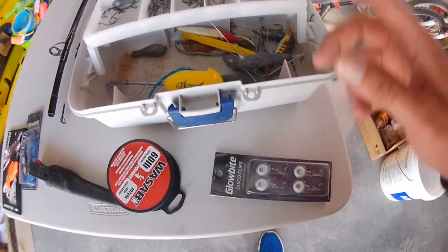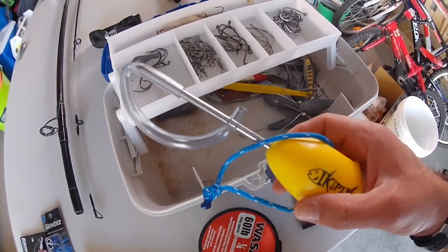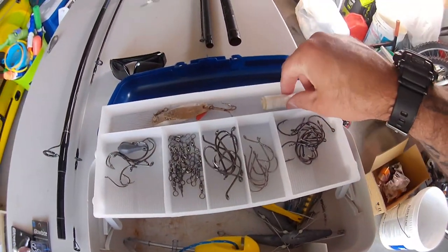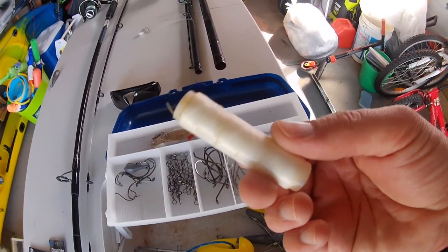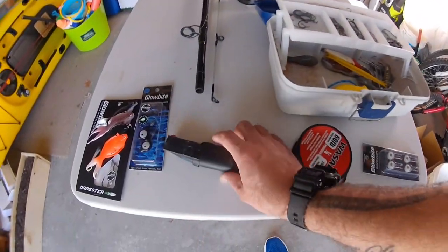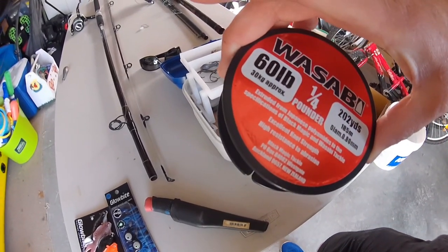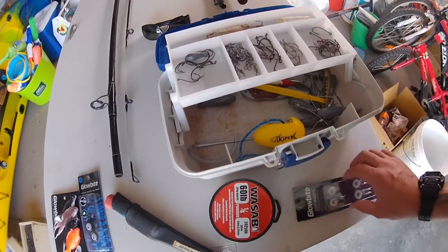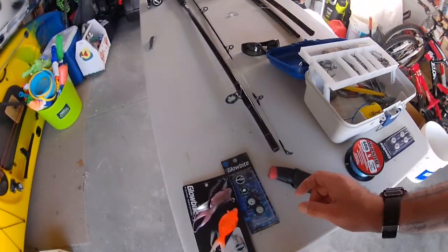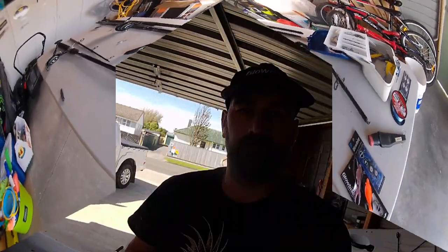I've got a spare pack of lights in case we lose our gear. I've got some sinkers, the icky pick which I use on the kayak as well — it's brand new but I'll take it tomorrow to icky the fish if we get anything. I've got tie-down elastic for the pilchards to stay on the hook, a range of different hooks and swivels, plenty of sinkers, and the knife of course for cutting bait. I'm also taking some 60-pound mono — that's going to be my leader on this rig.